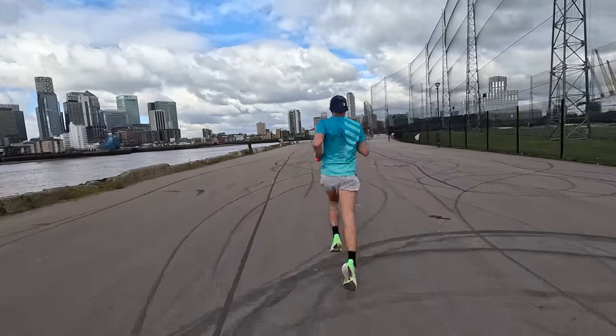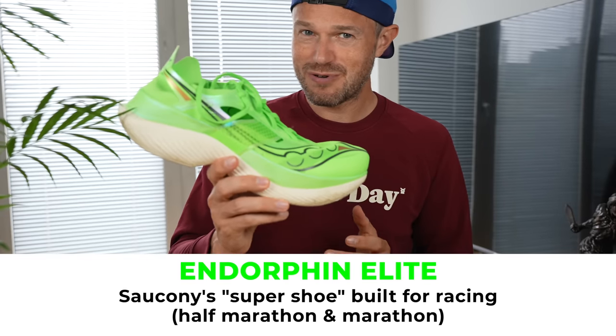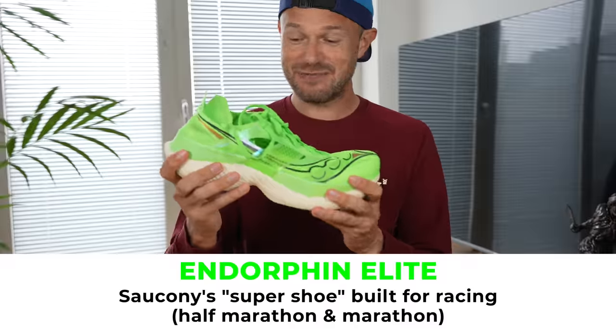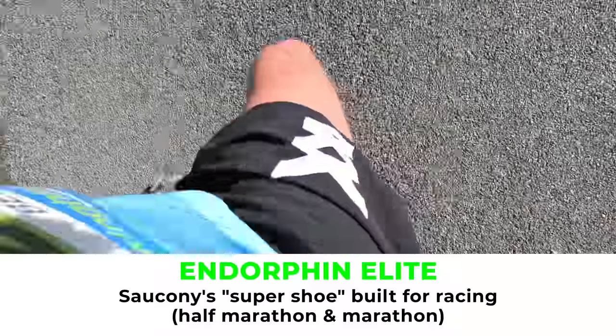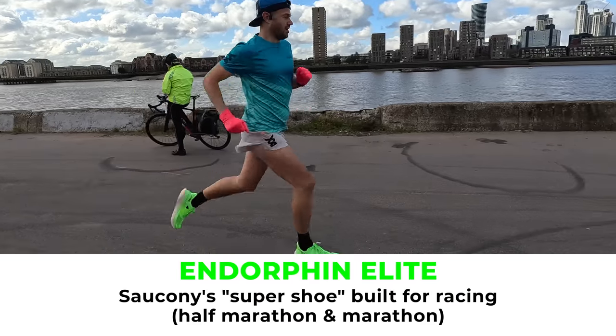In terms of purpose, it's for half marathons and marathons in my eyes, maybe even longer — maybe a possible Comrades shoe. Stay tuned for my shoe selection for Comrades coming up next week. You can use this for your speed sessions, but essentially this is a shoe you want to be wearing when you want to be running your absolute fastest.